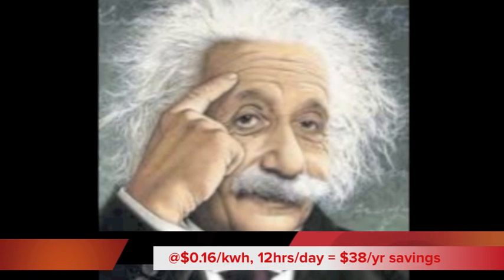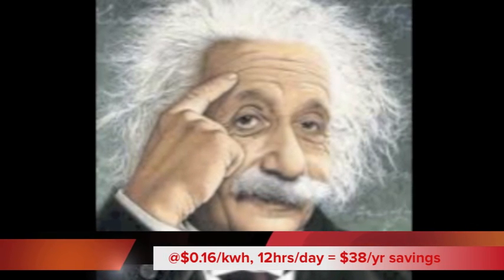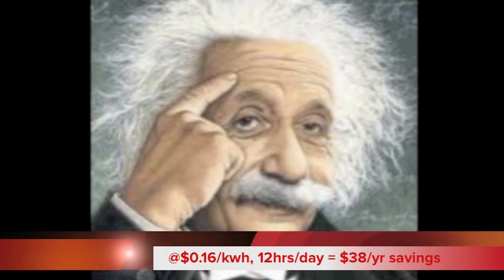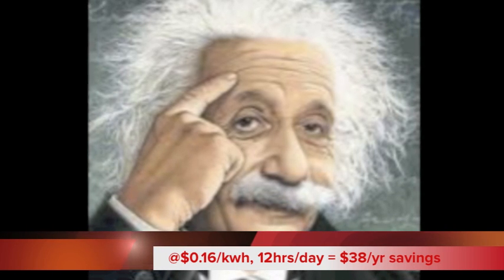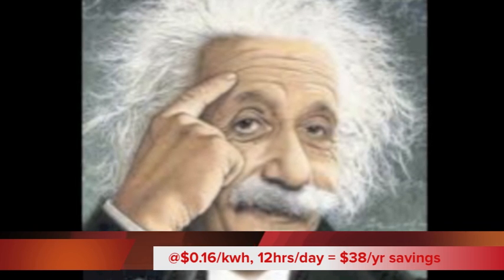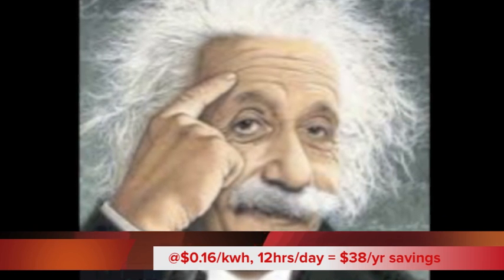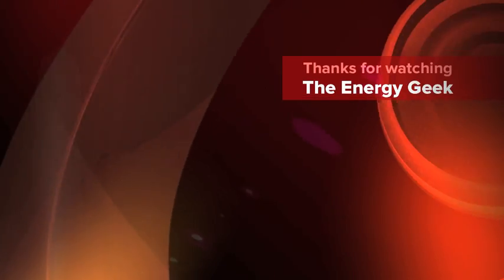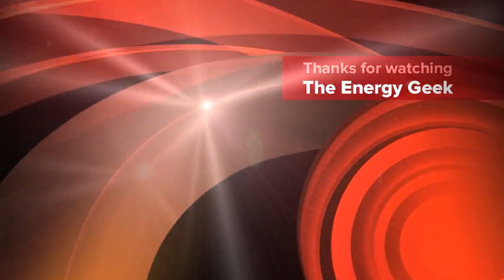So what does this mean as far as operational cost? At my electric cost of 16 cents per kilowatt hour, if I run this 12 hours a day I'll save $38 a year. That's almost enough to buy the bulb. In some places Home Depot is selling these for about $25. I bought mine for about $50, and I'm happy because I'll pay it off in under two years. Thanks for watching The Energy Geek.